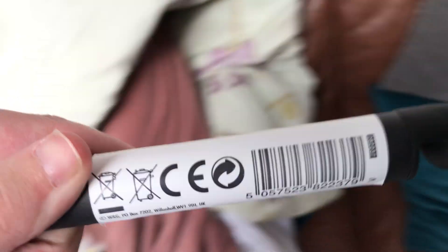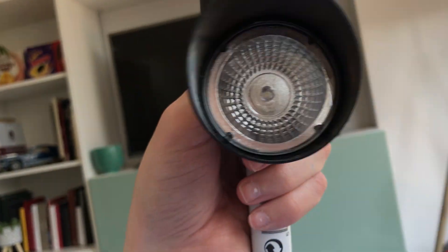Hey guys, it's Clifton Furniture of Topic back here again. Today I've got a new solar light from my garden — it is a solar light, and it is a spotlight style solar light.